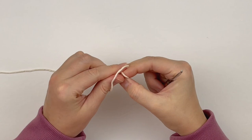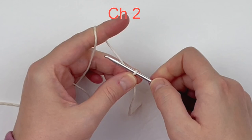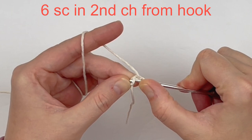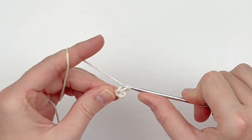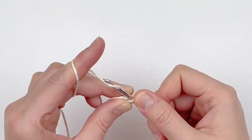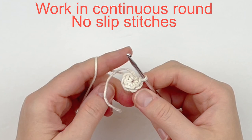To begin, make a slip knot and chain two. In the second chain from your hook, make six single crochet. You could have also used the magic circle here, but I don't particularly care for the magic circle. As you can see, I'm crocheting over the top of my tail here and it will give me the same desired effect. You are going to be working in continuous rounds, so there will be no slip stitches.